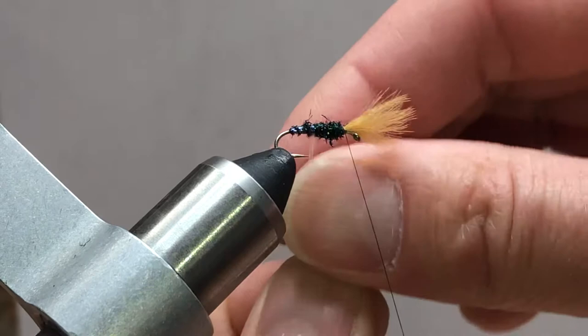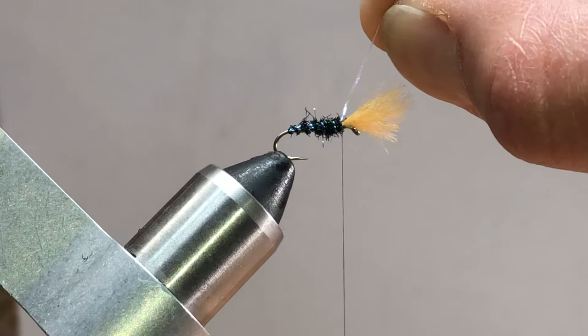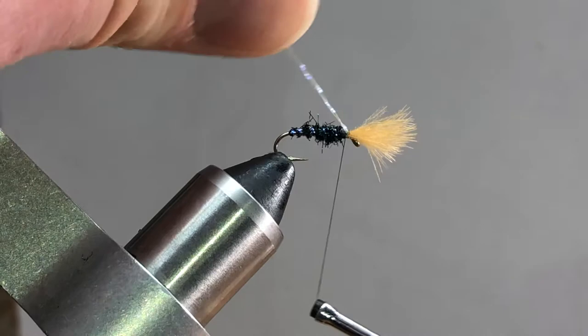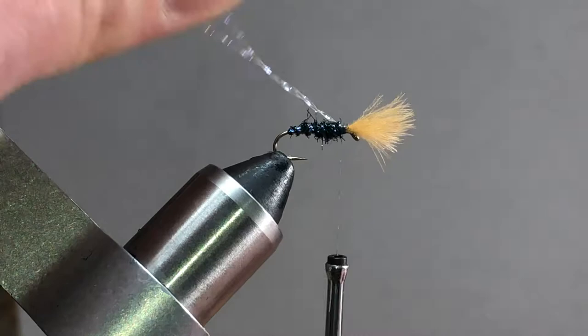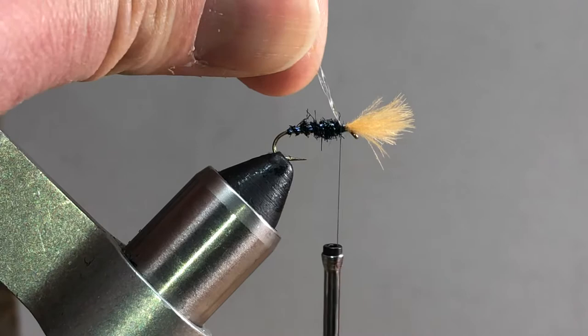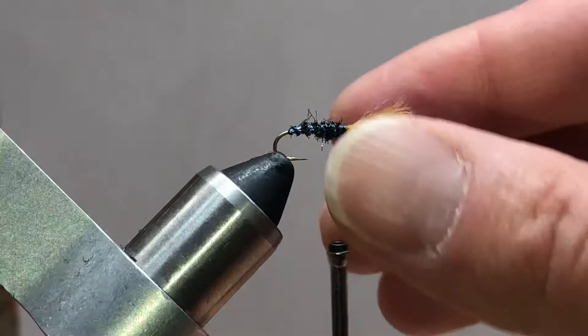We want to evenly space the wraps - you're going to get some lost inside your dubbing and that's okay. What we're looking for is four to five turns of crystal flash up to the CDC. Once you get there, cross it over your thread a couple of turns to lock it down. I'll grab all this, fold it to the back, and put two or three turns right on top again. That creates a little V-wedge that really locks this stuff in place, so we can trim it out with no fear of it coming undone.